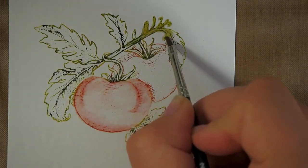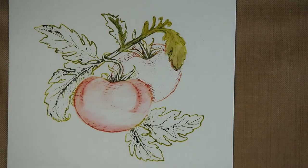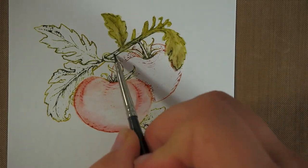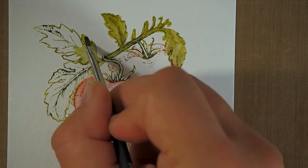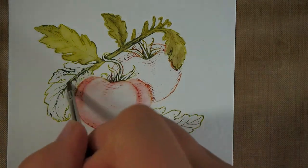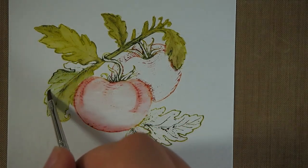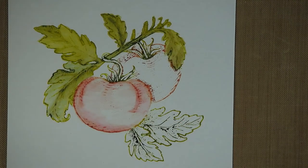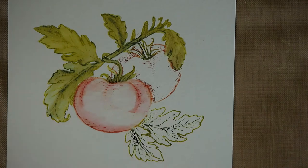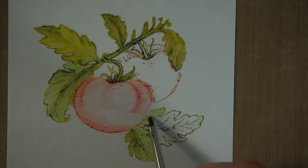Now I've sped up the process again and I'm doing exactly the same thing for the leaves. I started off with an area that is away from the tomato I just colored, simply because I want to make sure I don't have two wet areas next to each other so the colors won't seep into each other. I used a little bit too much water here, but I'm spreading it around without dipping my brush into the water cup again. These few lines we applied with the distress markers have so much color — it's very impressive. I'm taking great care when I go into the area close to the red, because I don't want the green and the red to seep into each other.